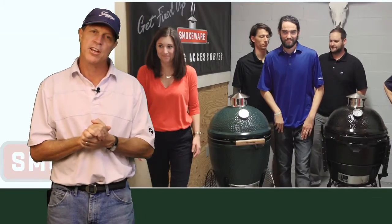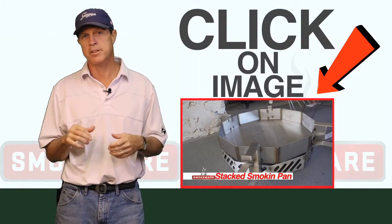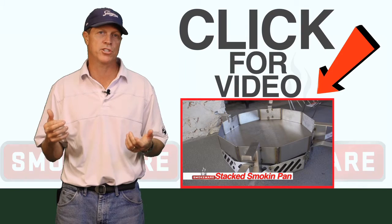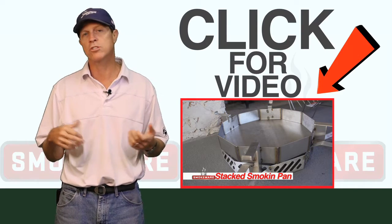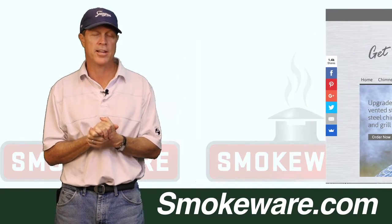In this video, I'm going to introduce you to our Smokeware team and to all of our products. If you see a product you like, simply click on it and it'll provide additional information. You can also visit our website at www.smokeware.com.